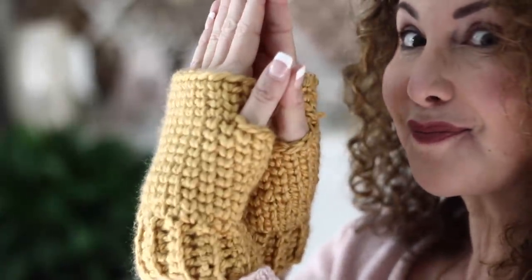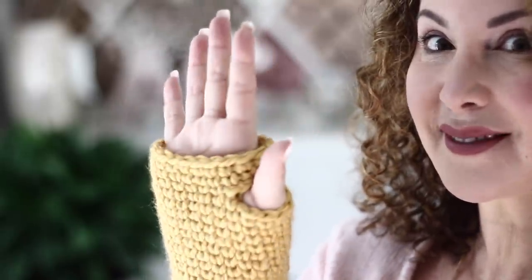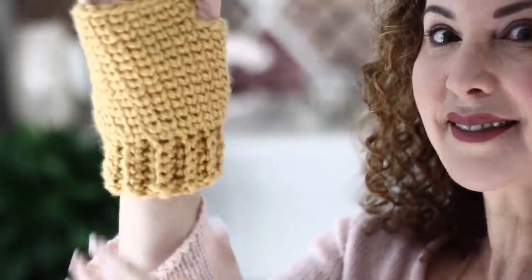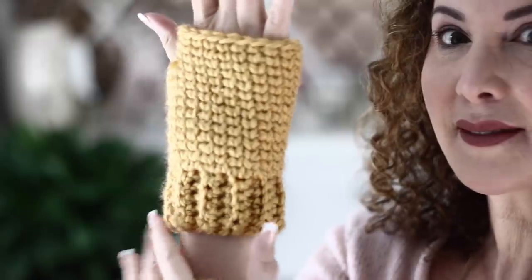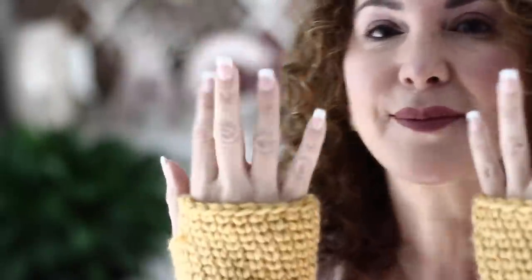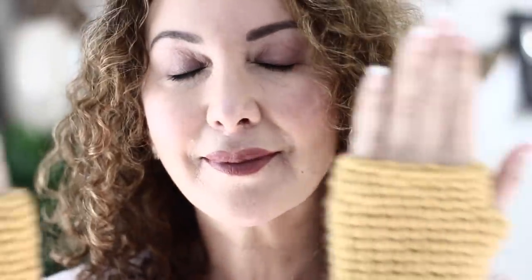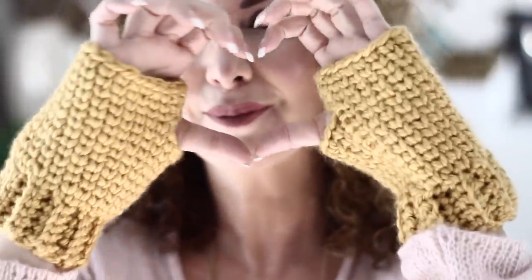How easy was that? Super easy! And now we have the whole set — our fingerless mittens that match our beautiful hat. We are all set: warm hands, warm head — bring on the winter! I hope you have enjoyed this tutorial as much as I have enjoyed creating it for you, and I am looking forward to many more. In the meantime, happy crochet — love you, bye!